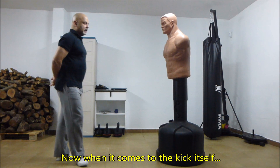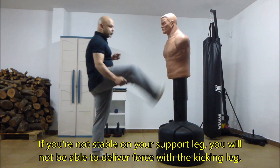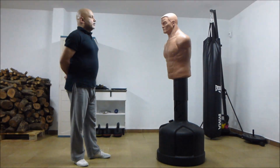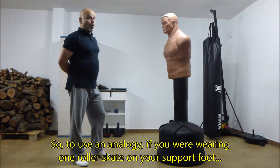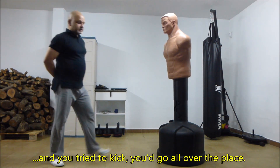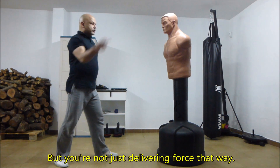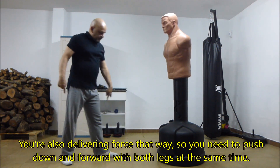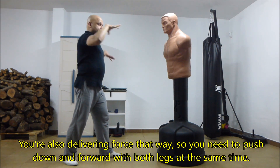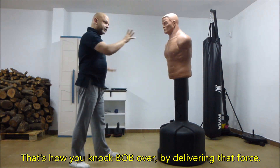When it comes to the kick itself, you must have tremendous stability in your support leg. If you're not stable in your support leg, you will not be able to deliver force with the kicking leg. To use an analogy, if you were wearing a roller skate on your support foot and you tried to kick, you'd go all over the place. So the more rooted you are on that support leg, the more power you'll have in your kick. You're delivering force forward, but also downward — you need to push down and forward with both legs at the same time. That's how you knock Bob over.